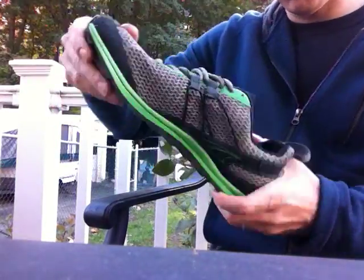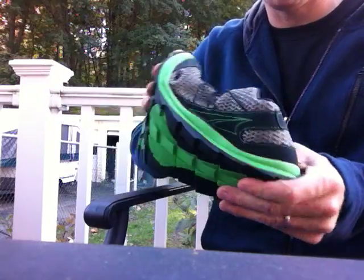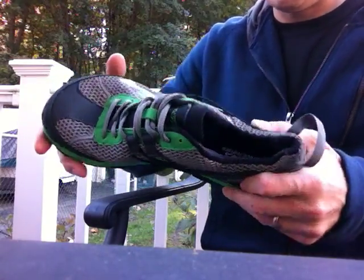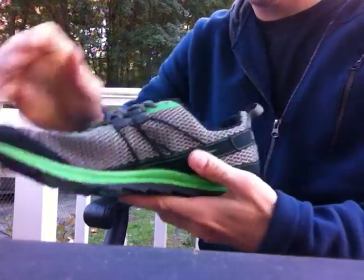So this is the Ultra Superior. Just got it in the mail today. Just a quick video to show the amount of flexibility. I know with the Lone Peak there was some concern that it was a pretty stiff shoe. This shoe appears to be a lot more flexible than that one, although I never ran in the other one.